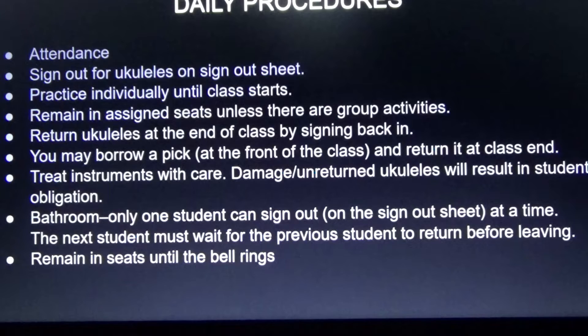Bathroom: only one student can sign out at a time on the sign-out sheet. The next student needs to wait for the previous student to return before leaving. Remain in seats until the bell rings — don't stand at the door blocking the doorway.